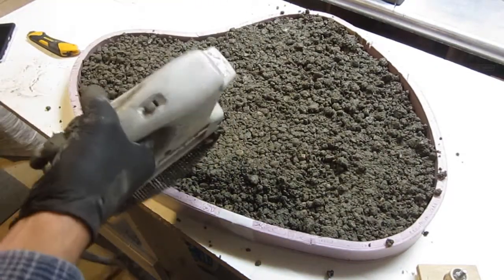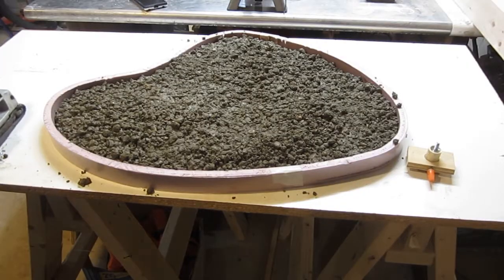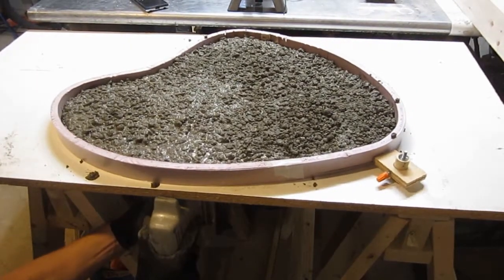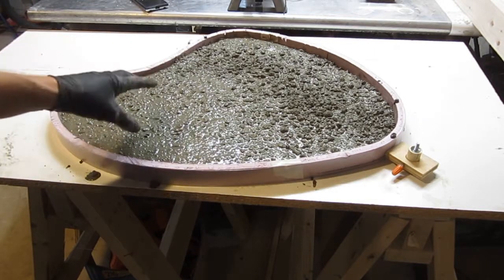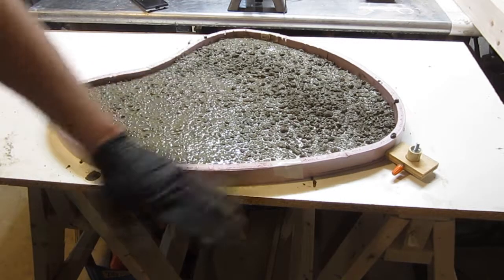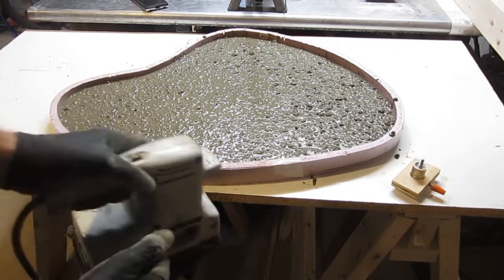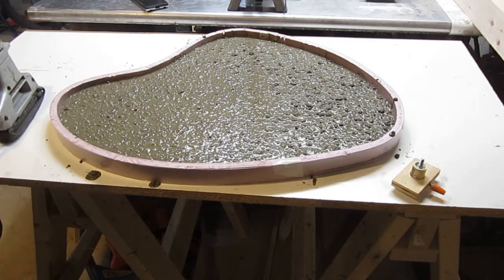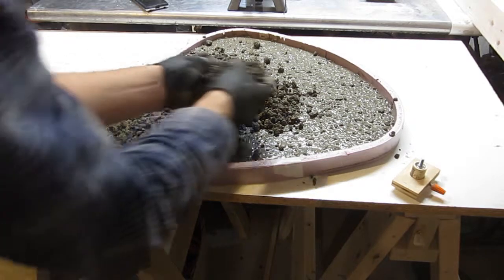You're going to need to vibrate it. My weapon of choice here is an old vibration sander. You're going to notice this thing is going to start to pack down. A good way of doing this is getting underneath and vibrating from the bottom. As you vibrate, water is going to come to the surface and it's going to start to bubble - that's air coming out, and you really need to get as much of that as you can out. It's also settling in, so you'll need to fill in more as it drops down. Even though the mix seems pretty dry, there's actually quite a bit of moisture in it.